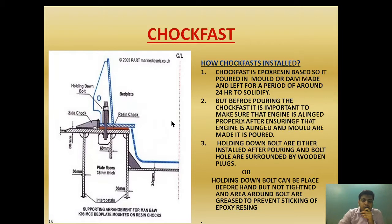Before making the dam and pouring the epoxy resin chock, we need to make sure of certain things. First, it is important to ensure that the engine is properly aligned — the same requirement as with cast iron chocks. After ensuring alignment and making the mold, the choke fast is poured. One important consideration is the holding down bolt, which can be installed either before or after pouring.